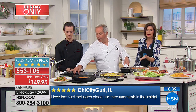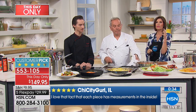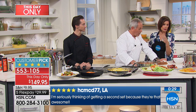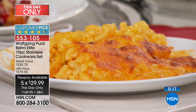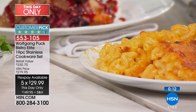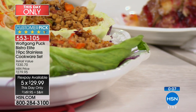Truly, it is one of the biggest and best sets at the best value we've ever been able to bring you. It's $149 on five flex pays, less than $30 each. You get it in your home and pay over five months. By the end of the year, you might have cooked maybe 50 great meals.